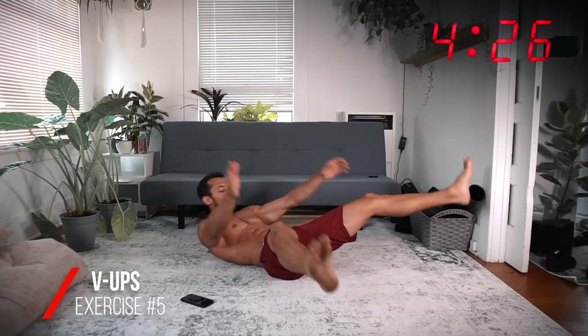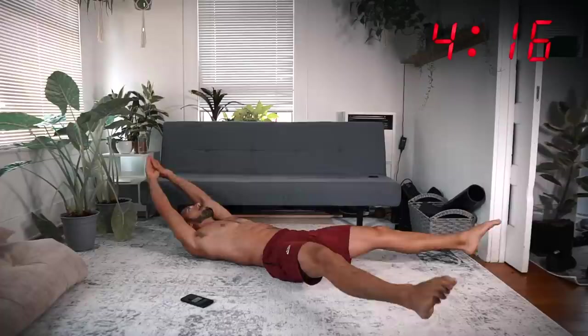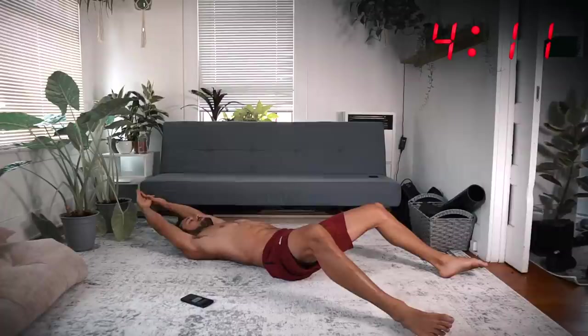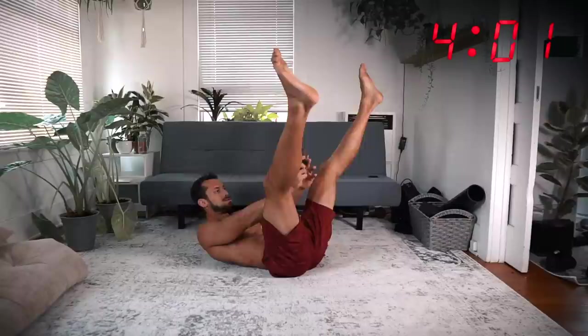All right, from here we're going to do V-ups. On your back, legs split — hands and feet come up, heels almost touch the ground. Try to keep that lower back rounded, don't arch it — keep it pressed, keep that lumbar pressed. All right, five seconds.